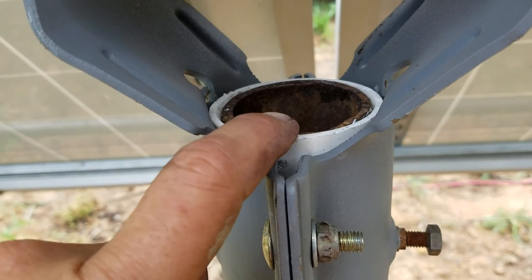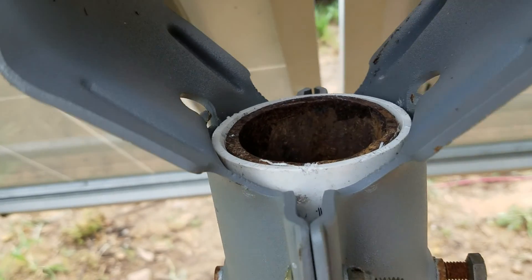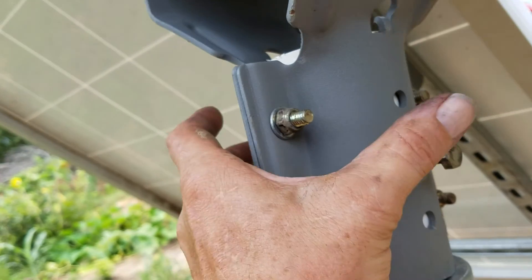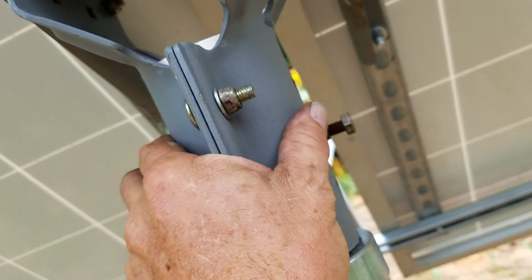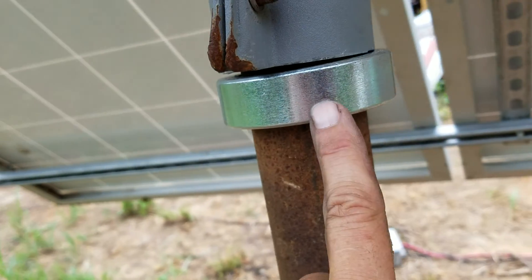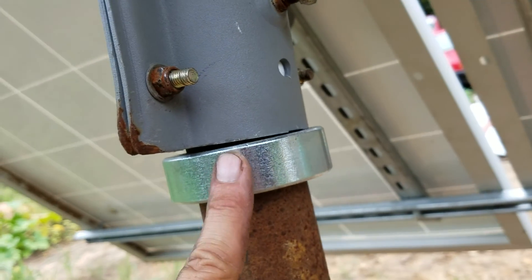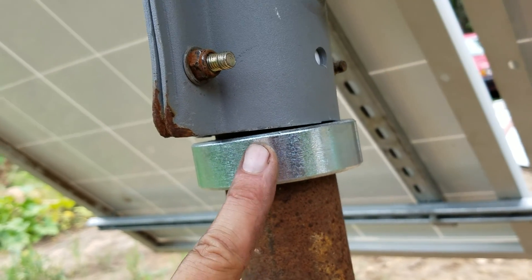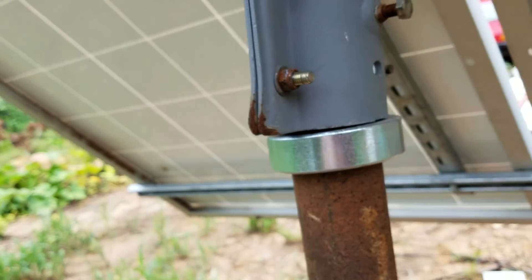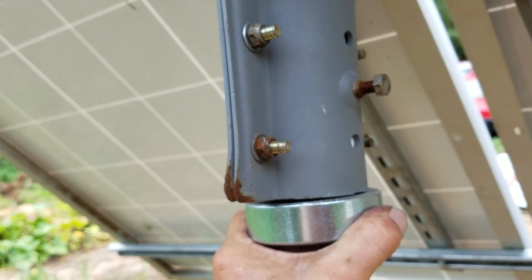So I used PVC couplings and pounded them down — they fit really tight. I pounded them with wood; I thought they'd break but they didn't crack or break. Then I tighten up these bolts here to squeeze it against the pipe just enough so that it's tight but still moves when I spin it around. All my panels by the way I bought from Missouri Wind and Solar — mwands.com — awesome place, they've always done me great and I'm going to continue to buy everything from them.